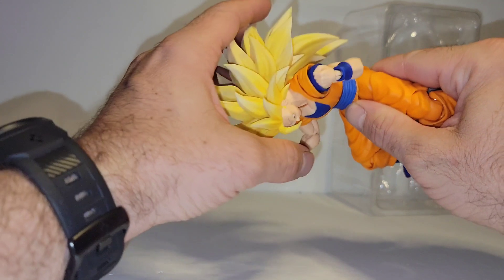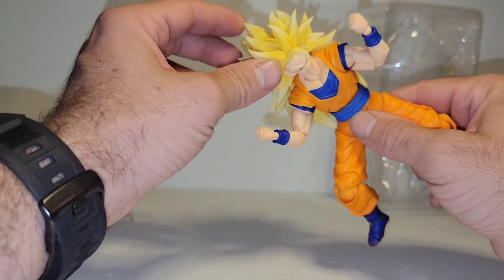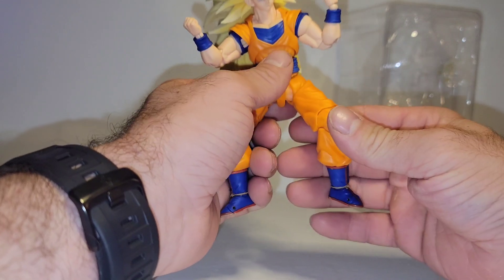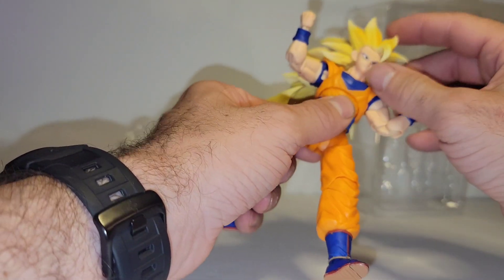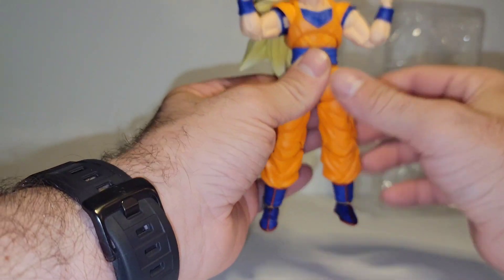One of the issues is his torso and neck joint seem too loose for the weight. It's not that they're loose overall — if I wouldn't have this SS3 hair on here, it would not be that loose.